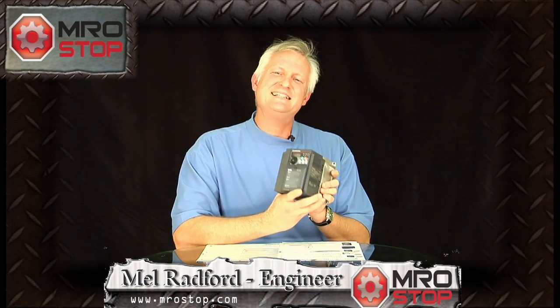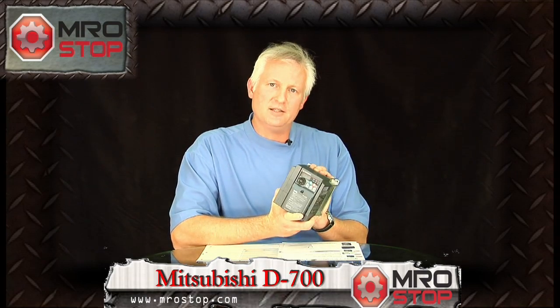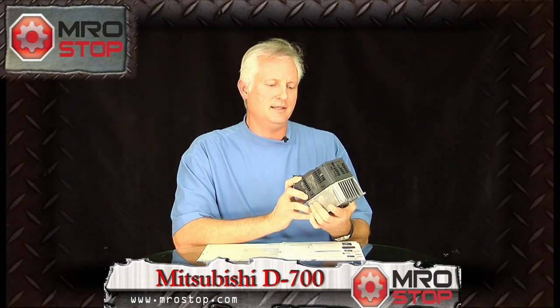Hi, Mel Radford here to talk to you about the Mitsubishi Variable Frequency Drive. I'm going to talk about the D700 series today. D700 is a great little drive, very inexpensive. That's really the key behind the D700.